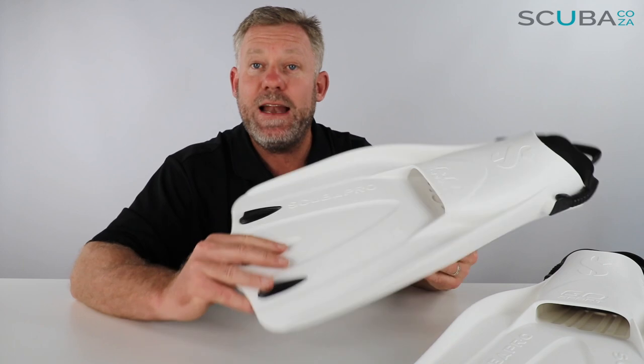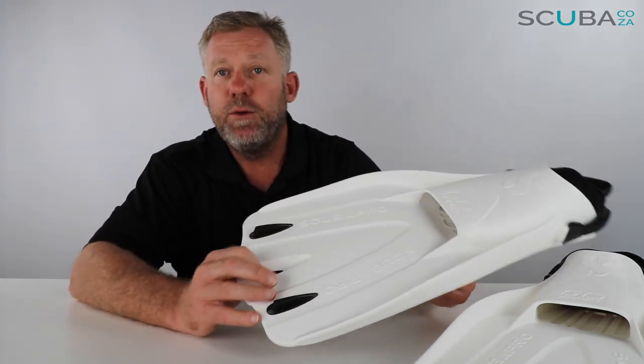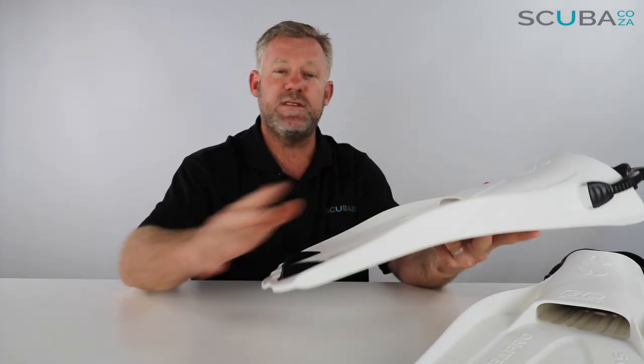We were getting lots of requests from customers saying they really love the travel fin but they much prefer to cover their toes with a set of boots, so Scubapro heeded the call and designed this fin.